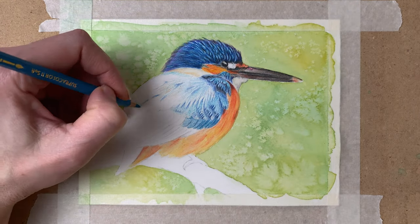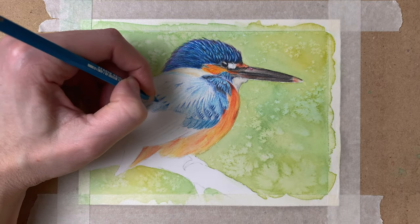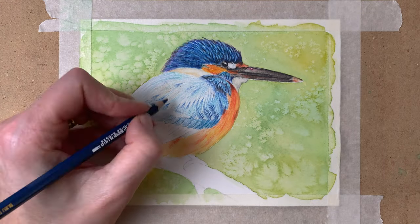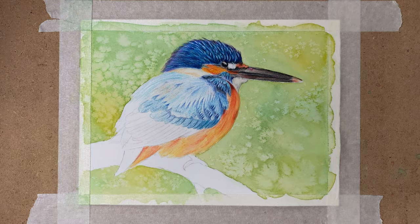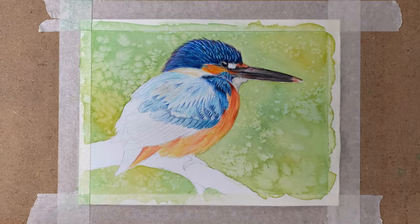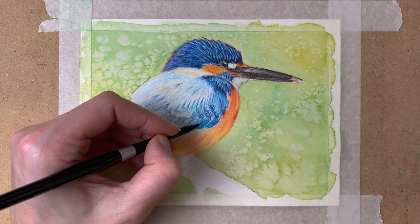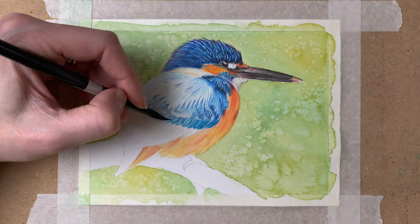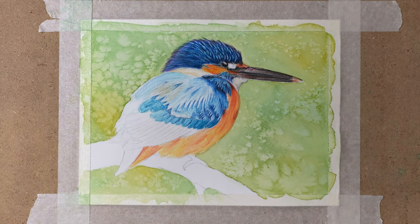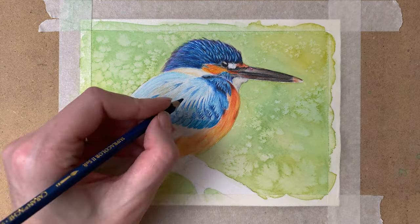So I'm drawing in some detail already, and all the shadows, so I can really see where all the feathers have to be drawn in. Going over it again with my brush — again with a little water on it. Really important: not too much water, because not only will you pick up a lot of pigment if you use too much water, but you will also smudge your drawing. So you really don't want to do that.